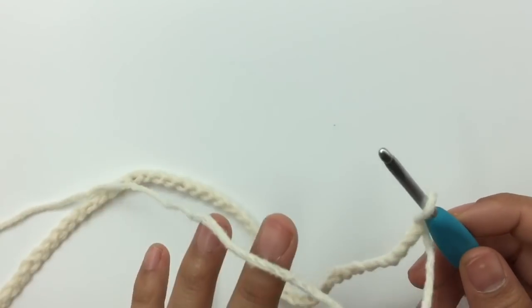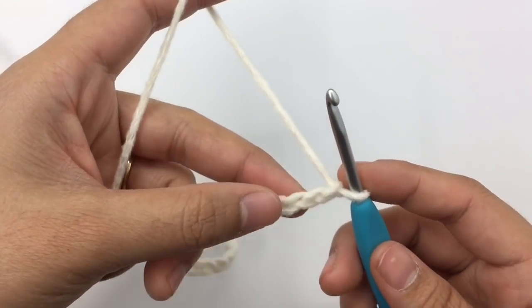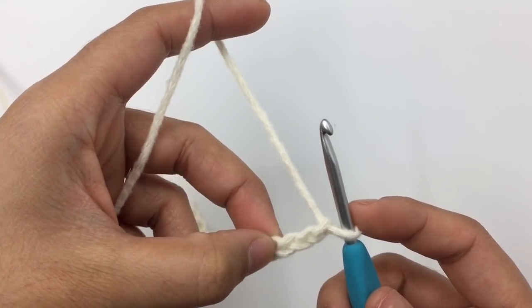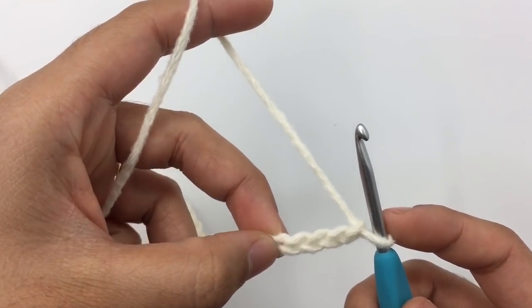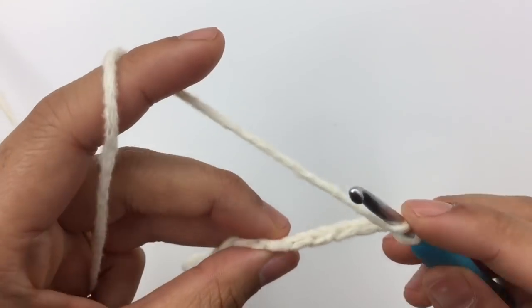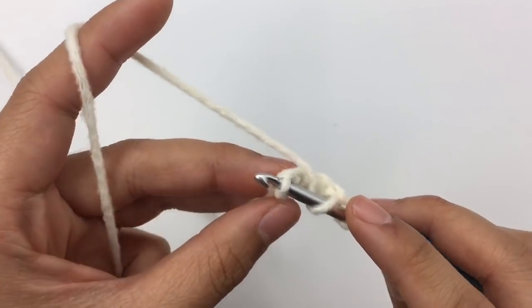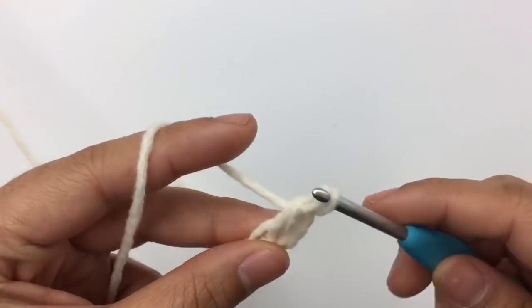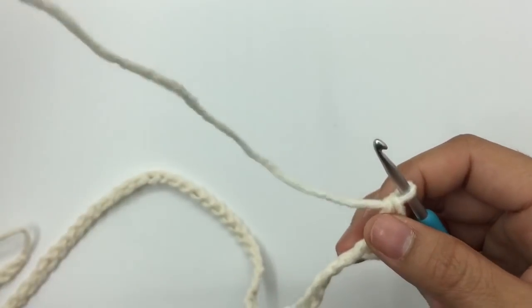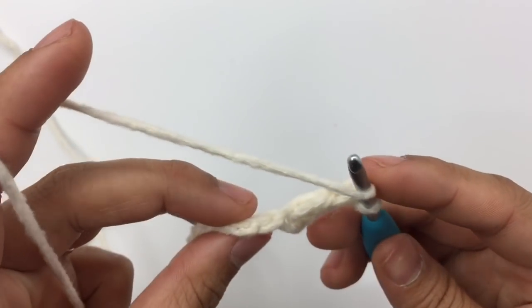This is going to be row one — the right side of the top. I'm going to skip four chain stitches: one, two, three, four — and double crochet into the fifth chain, but into the little bump on the back. Yarn over, insert the hook into that little bump, and pull up a loop — just like normal crochet. The chains we skipped count as one double crochet. Now I have two double crochets, and we're just going to make a double crochet into each bump.